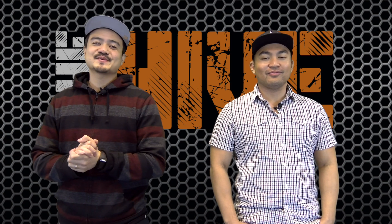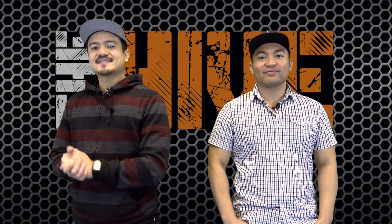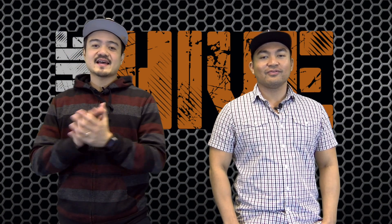Hello, welcome everybody to another episode of The Hive. My name is Joel LaRonte. Today we have a really cool product from our friends at Avenview.